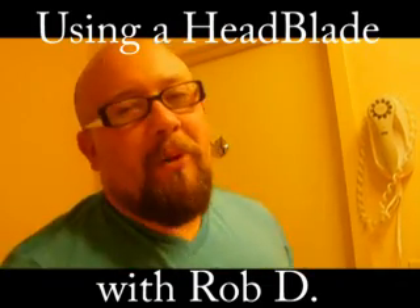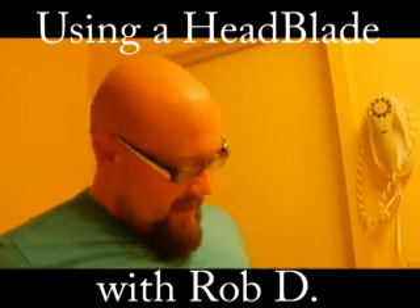Hey everybody, it's Rob D. from Rob Aquatics and today we're going to show you how to use a HeadBlade. I've been a user for about 8 years. I've been bald for quite a while now and this, you might have noticed, is my favorite. I'll show you how it works.